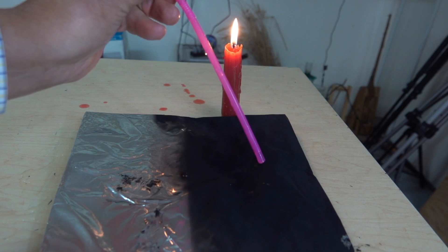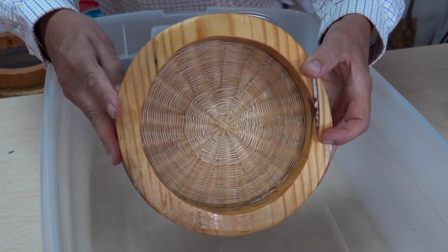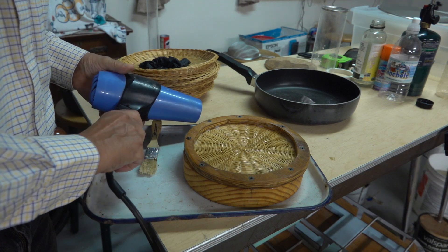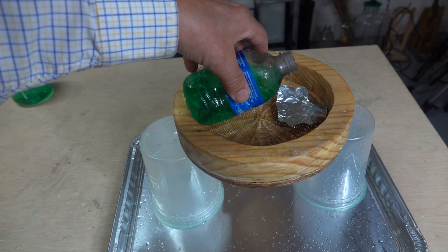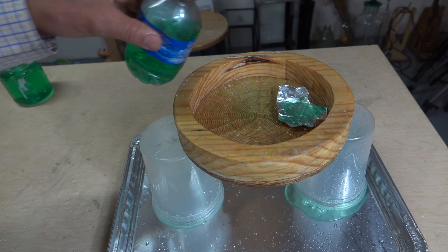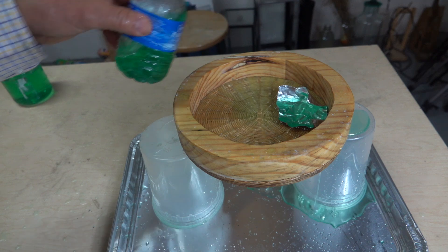Now let's try a few examples. This is what a sieve might have looked like, so here's my version of it. To make it hydrophobic, I've given it a thin coating of wax. Time to test it with water. I think the gaps are just too big. Let's go on and try another one.